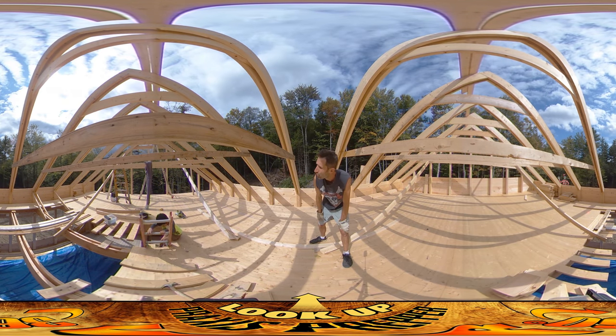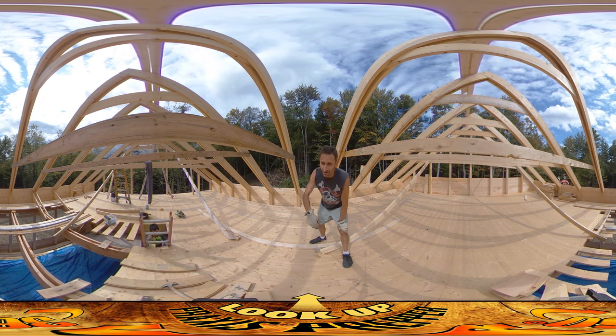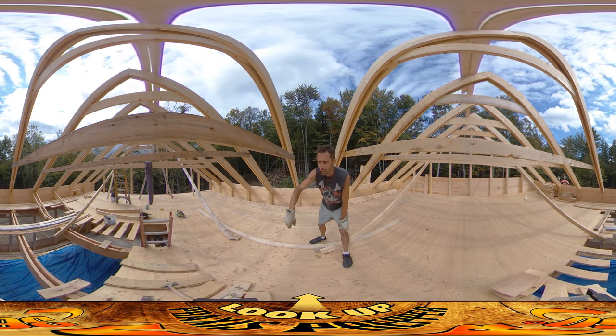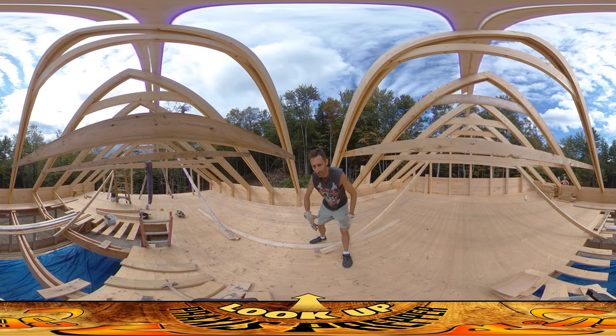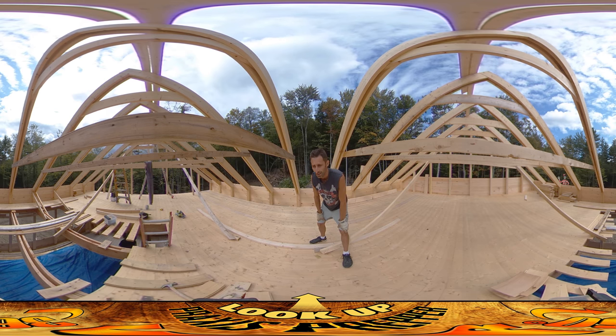I've got two more to do over there and then I can start doing the boarding over there. Josh is downstairs and he is putting 16D nails into all of these floor joists. We did all the nailing from one side but now that we have it up we want to squeeze all the boards back together because they've kind of loosened up from being jostled around, and he is putting the 16D nails in to do that.